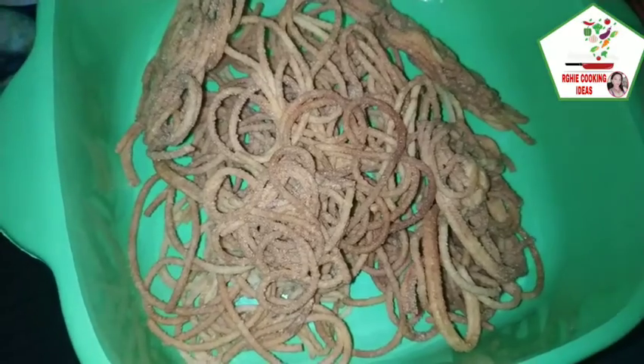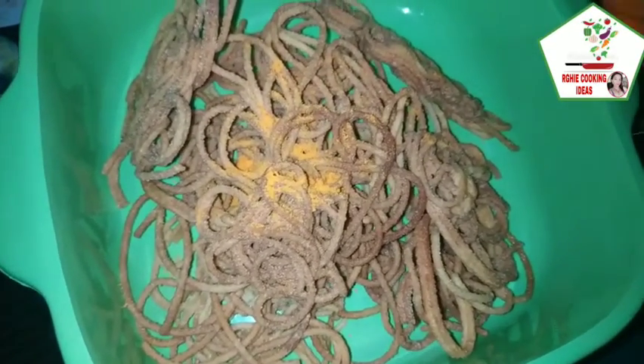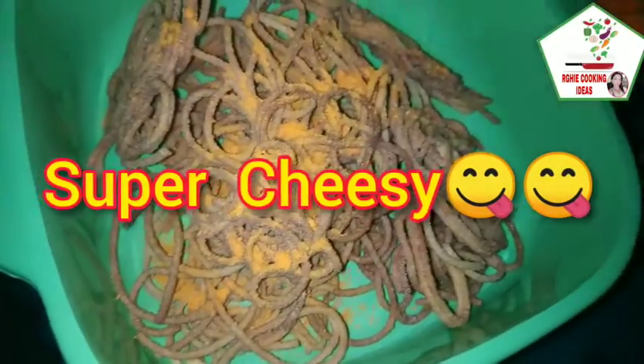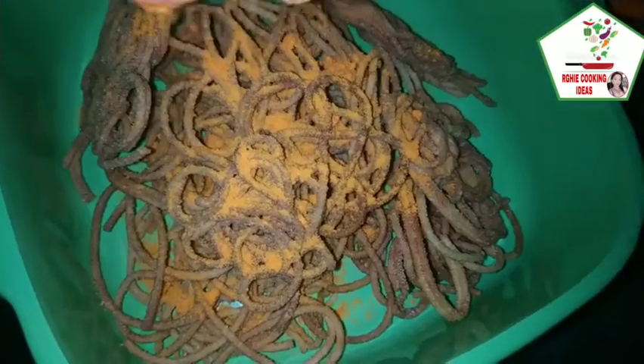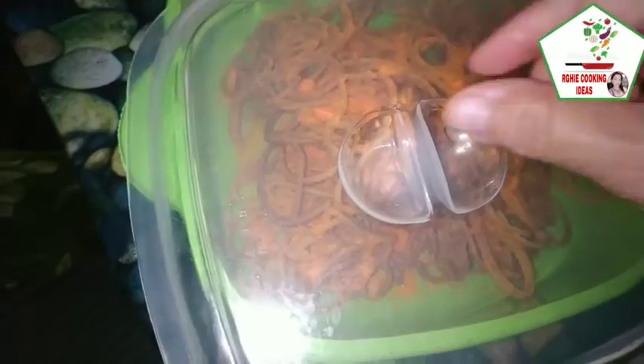Lalagyan natin ngayon ng cheese. Budbura natin ng cheese para maging malasa ang ating cheesy spaghetti chicharron. Takpan natin at alugin natin para maghalo yung cheese sa ating spaghetti chicharron.